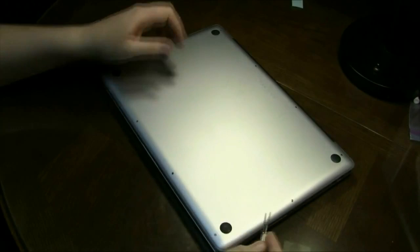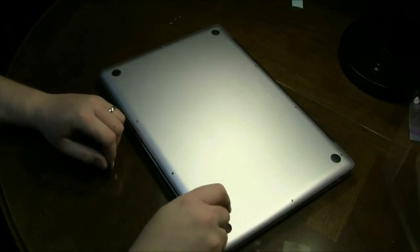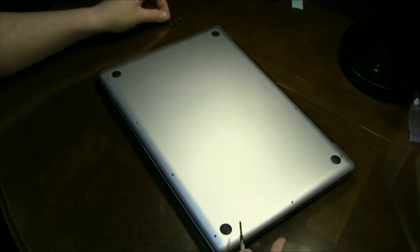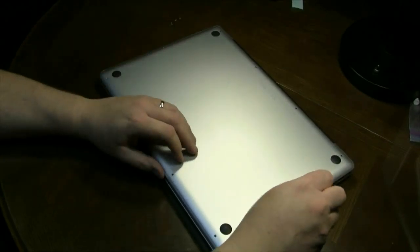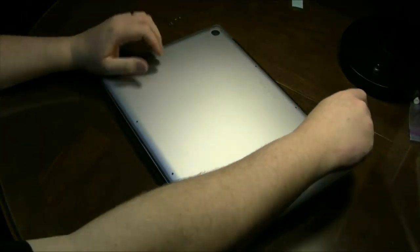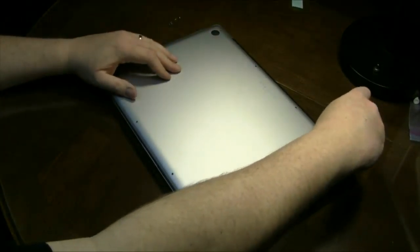First thing you should do is make sure that the power is off on your computer. Any time that you crack the case on it, you want to make sure your power is off. Now let's take out the screws in the back — that's where the longer screws are.